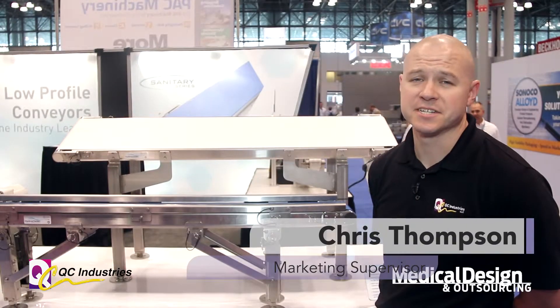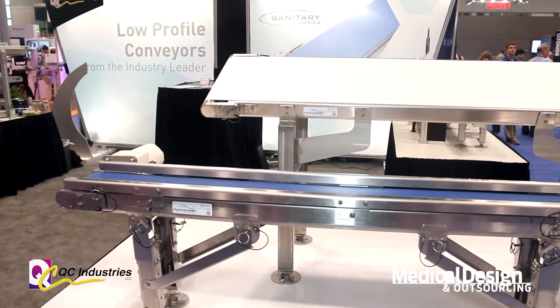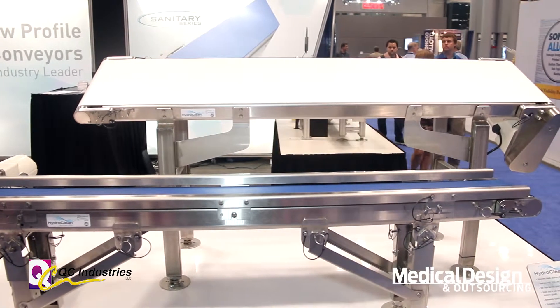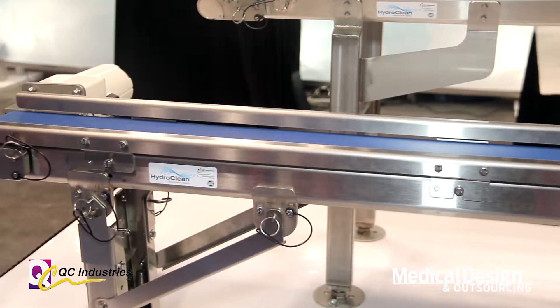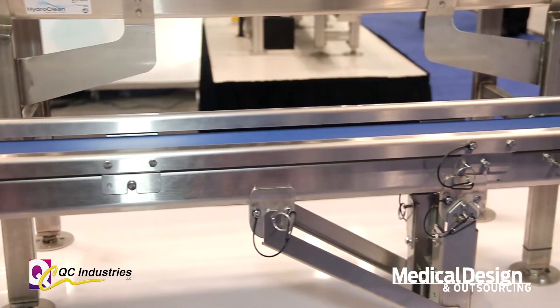Hi, I'm Chris Thompson from QC Industries in Cincinnati, Ohio. We're here at East Pack showing off our new HydroClean sanitary conveyors that are designed to be easy to clean for the food, pharmaceutical, and packaging markets. The whole point of these conveyors is to make it so they're easy to take apart and clean all the parts and pieces.